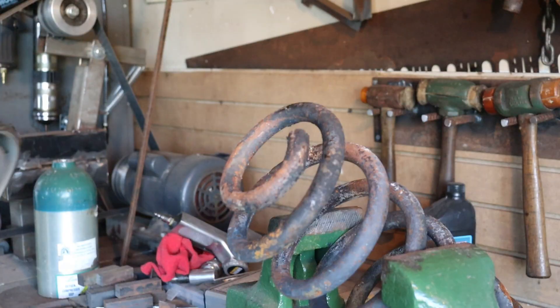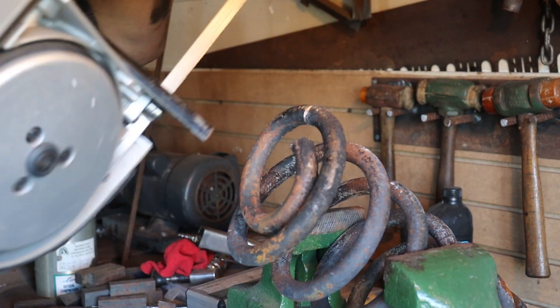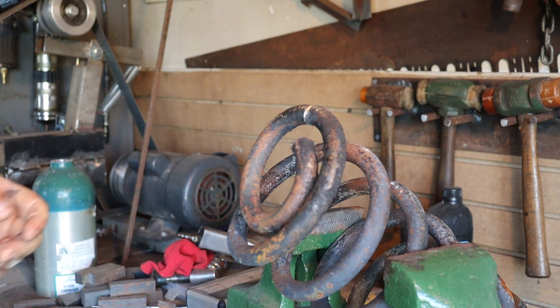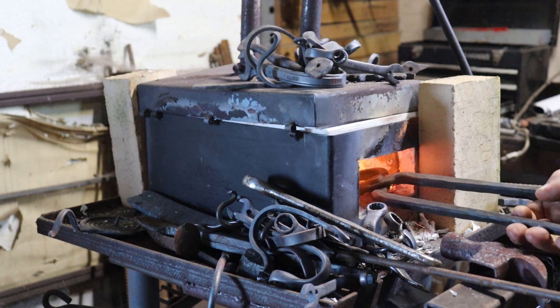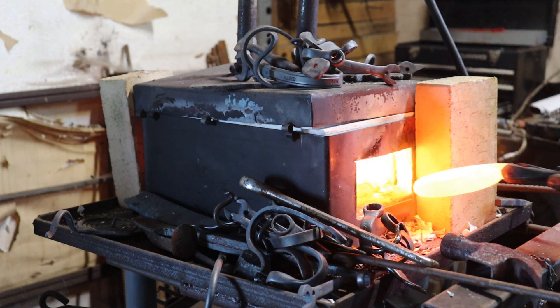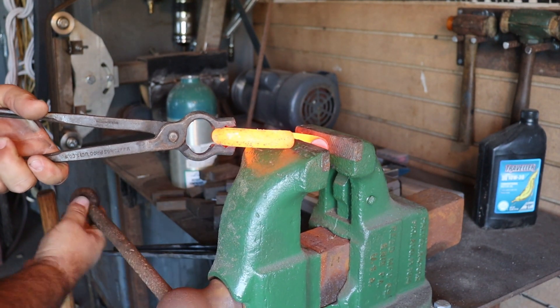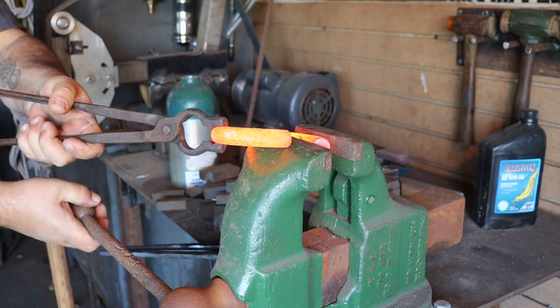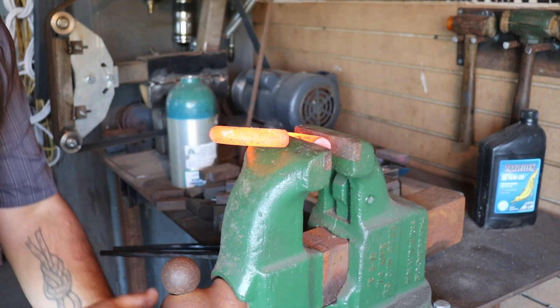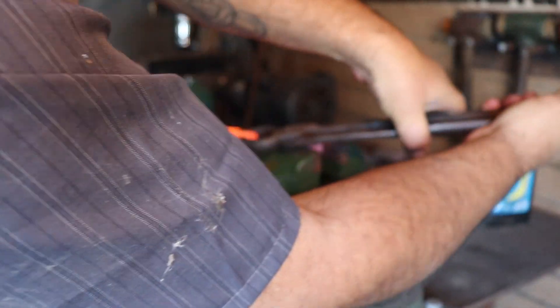That was noisier than I thought it was going to be. I've got a little more off this bad boy, and I'll cut it to size once I straighten it out. The worst part about working with a coil spring is de-coiling it. I'm not recommending that you use your vise with some sort of press, but I use my vise with some sort of press.